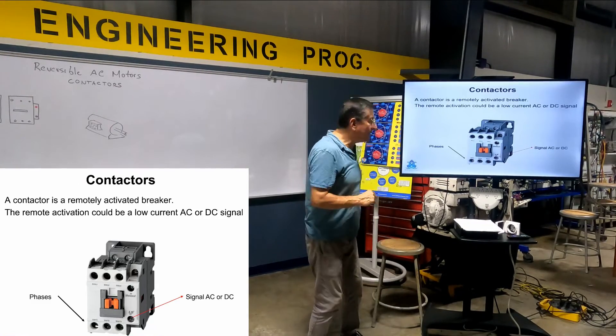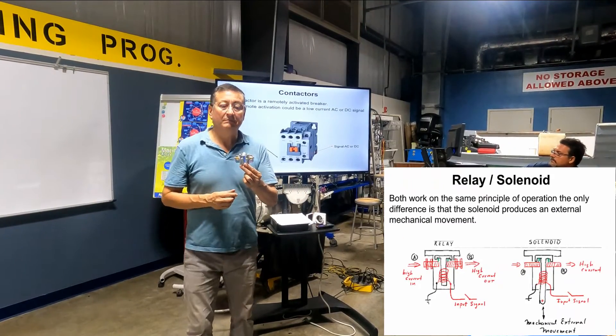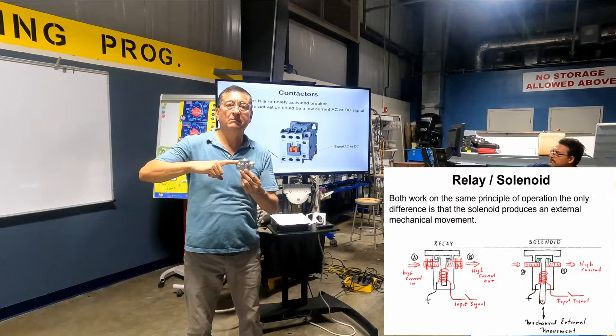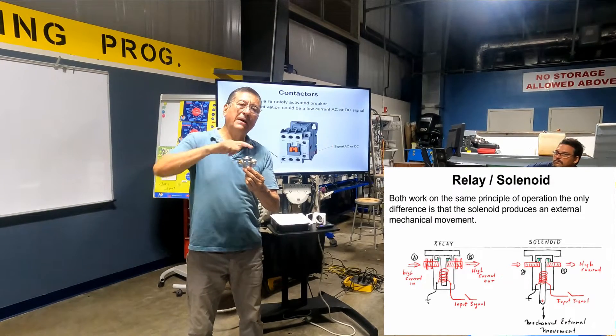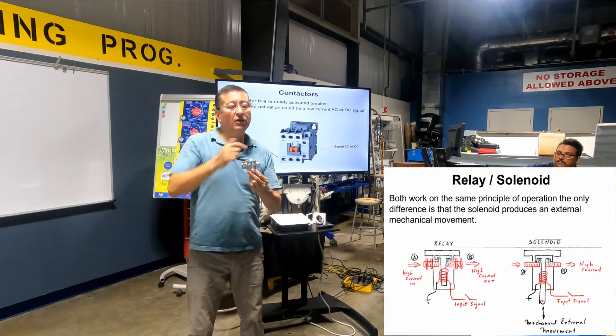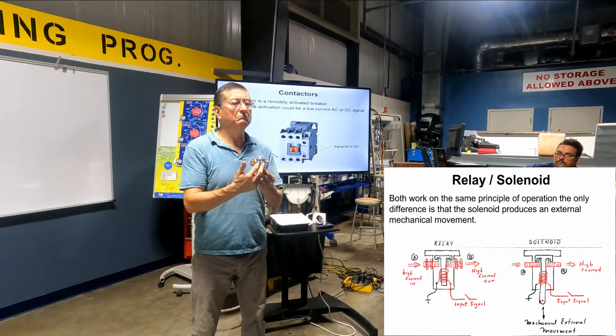You remember this solenoid? You remember this relay? You have the big current here. If you don't have signal here, no signal, the current does not pass through the other side. You need to bring the signal. Where is that signal coming from? From the switch.